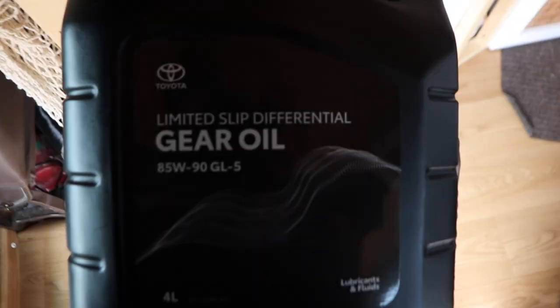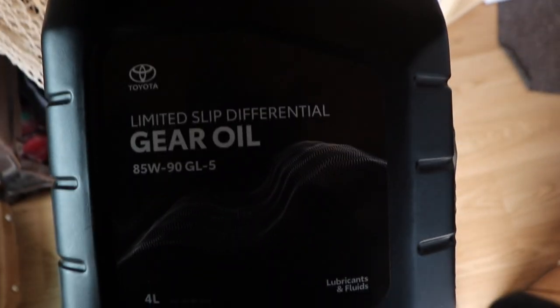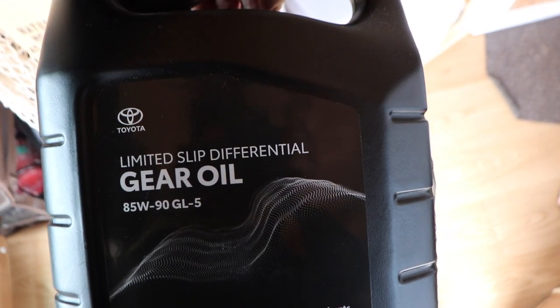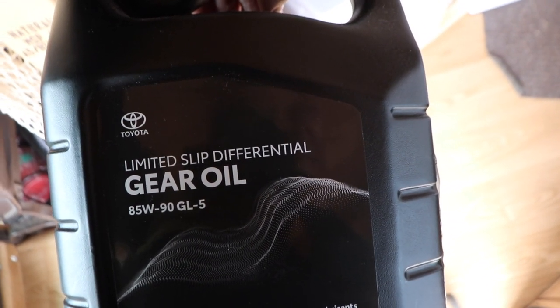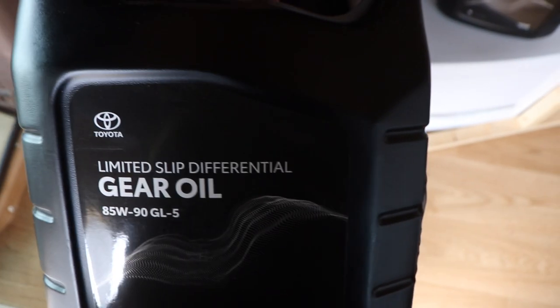The oil is pretty much the same price, if not cheaper, than what I bought before. This is GL5 for the diff and GL4 for the gearbox — it's an 85/90 weight. It's got limited slip diff additives, but that's fine to run in a non-limited slip diff. You just don't want to do it the other way around — you don't want to run non-limited-slip diff oil in a limited slip diff.